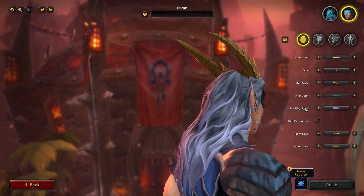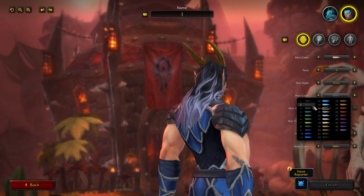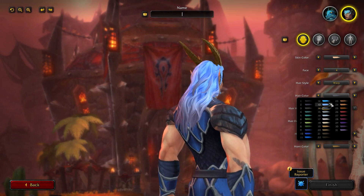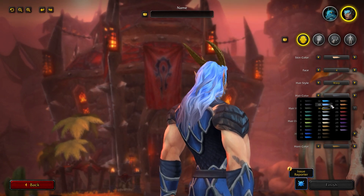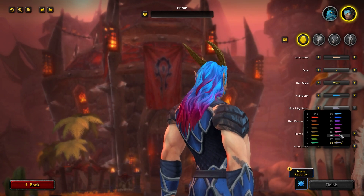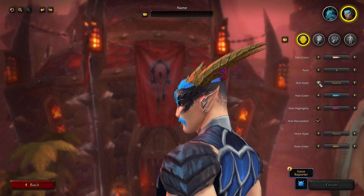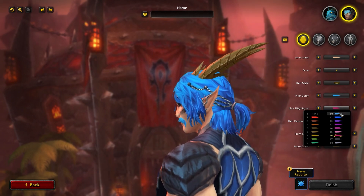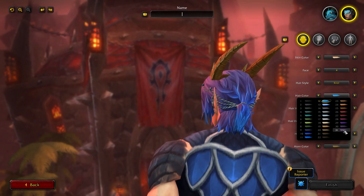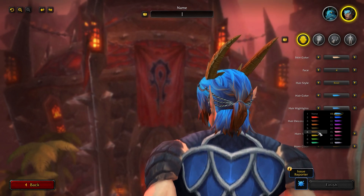So if we look at Wavy, for example, you have 31 hair colors available. As you can see when flicking between them, there are two different ways you can have your hair. You can have one color, and then you have a hair highlight color where you can get this awesome gradient effect, and that affects every single hair color. If you want the same hair color across the board, that's something you can do, but hair color has 31 options whereas hair highlights has 18.